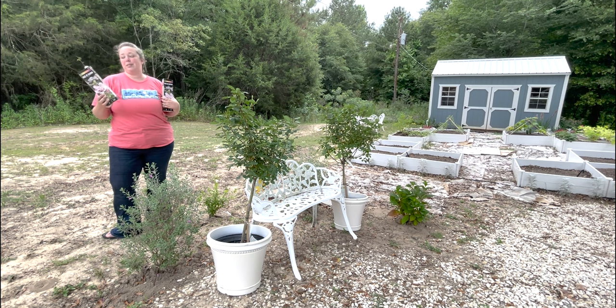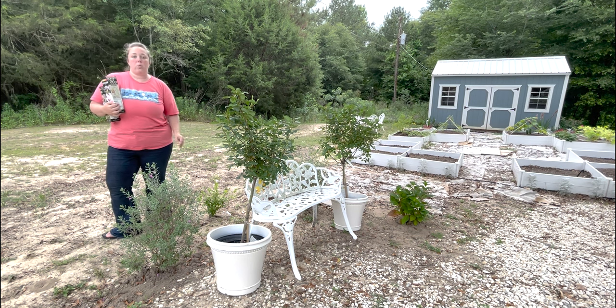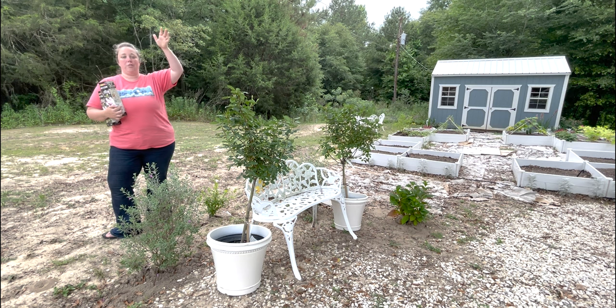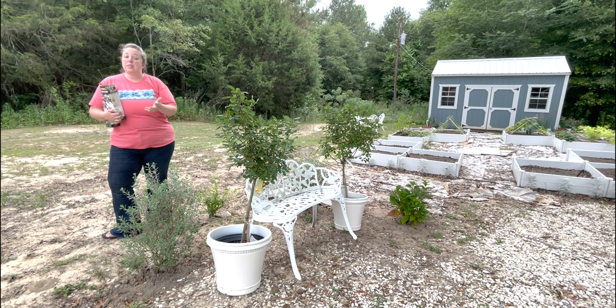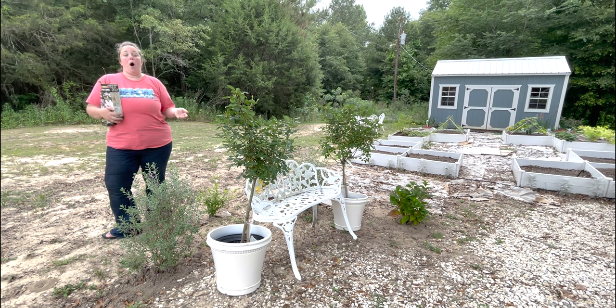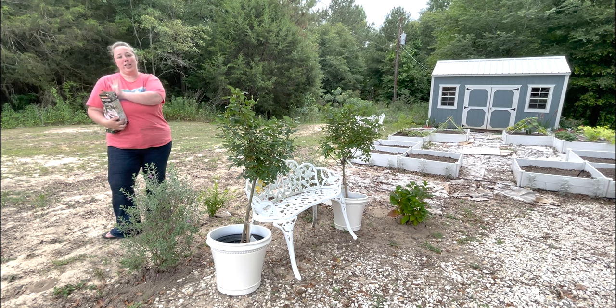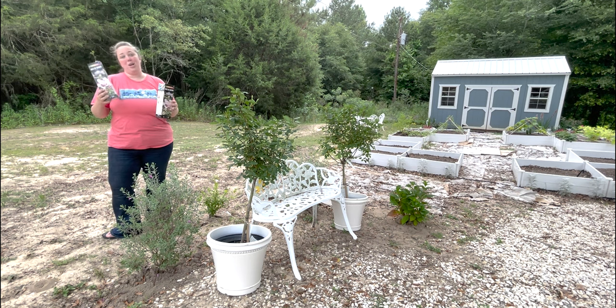This is an experiment to see the growth rate, because with Rose of Sharons, my mom had one in Texas years ago that she said died down to the ground every winter, then came back up to ten feet tall every summer. So if I plant these, by next summer are they on the same growth rate as this little bush, or is this little bush still going to be leaps and bounds bigger than these until they reach maturity? I don't know.